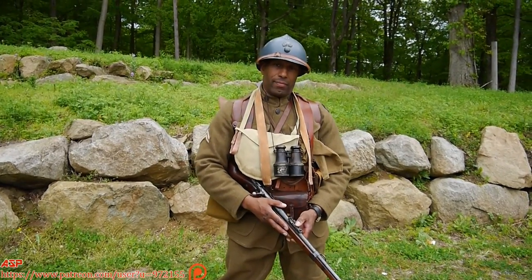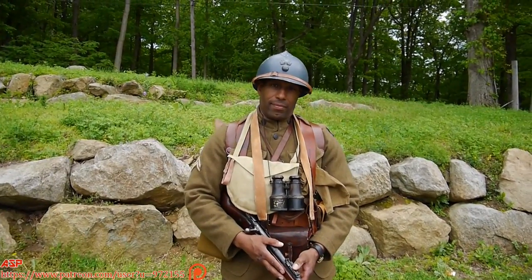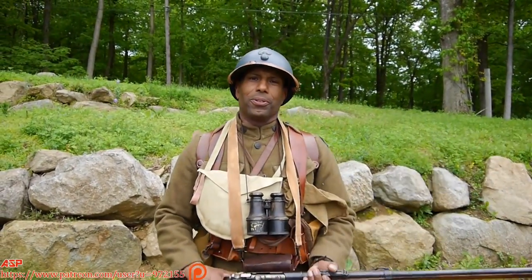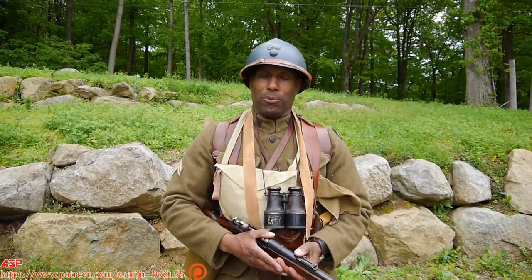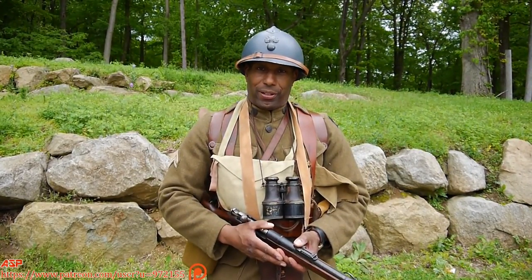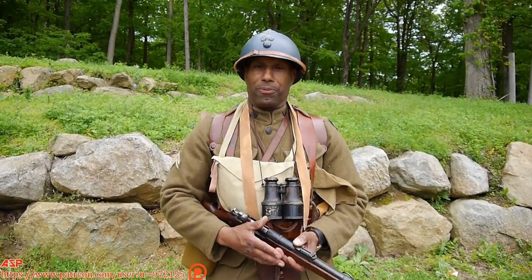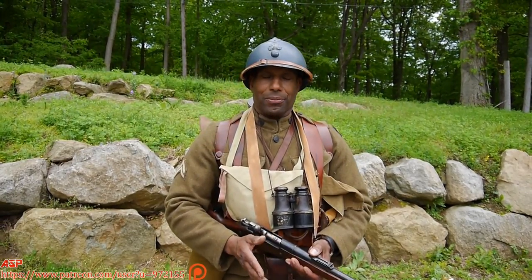ASP here, and I'm with Art, who portrays the 369th. The 369th Infantry, formerly the 15th New York National Guard, is who we represent as reenactors. What I'm wearing today is the uniform of the African American soldier in World War I that fought under French units.